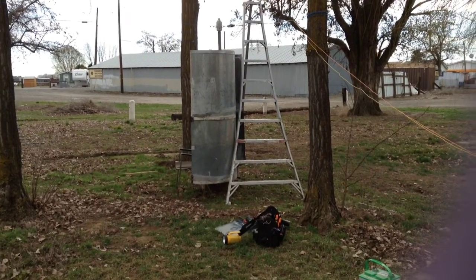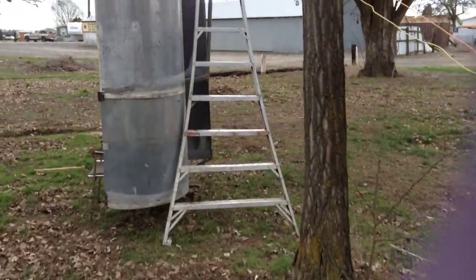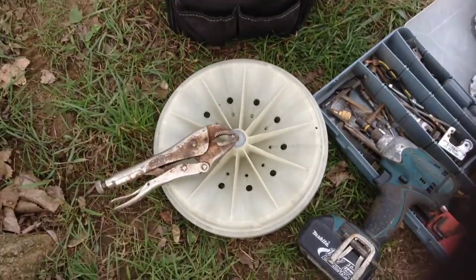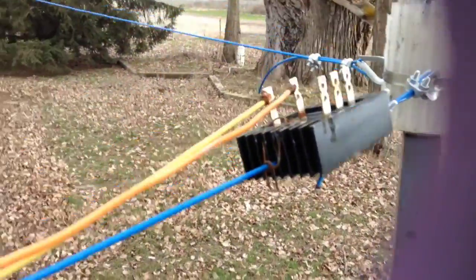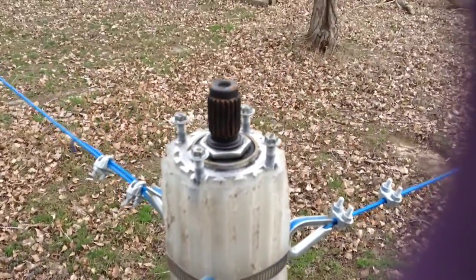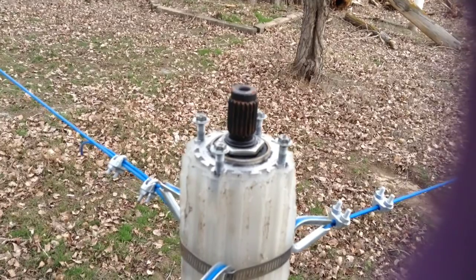Like I said in the last video about this Savonius wind turbine, I was going to take the generator off and wire it back to the way it was from the factory. Here is the top part with the magnets in it, and up here we have the bridge rectifier for three phase. Here's the top of the generator - just one set screw on the magnet part and then four screws on this part.